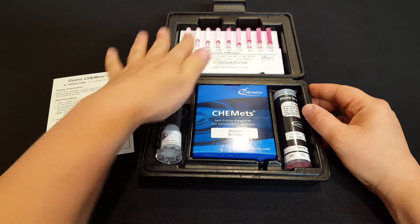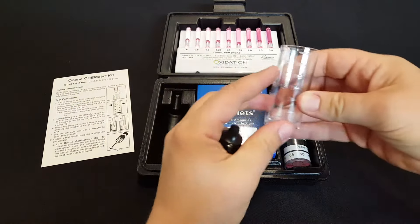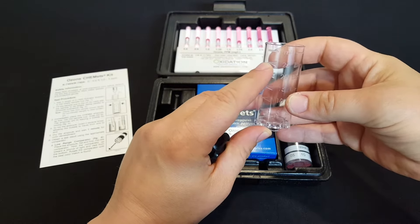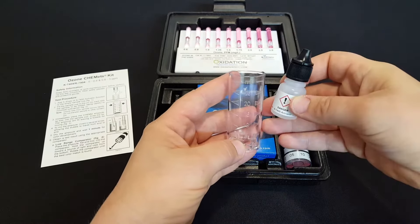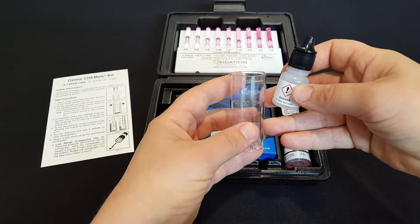Within the kit there are five main components. There's the sample cup which goes up to 25 milliliters — this holds the dissolved ozone. Then there's the activator solution which you add to the dissolved ozone and it causes a chemical reaction, which is an important part of the test.